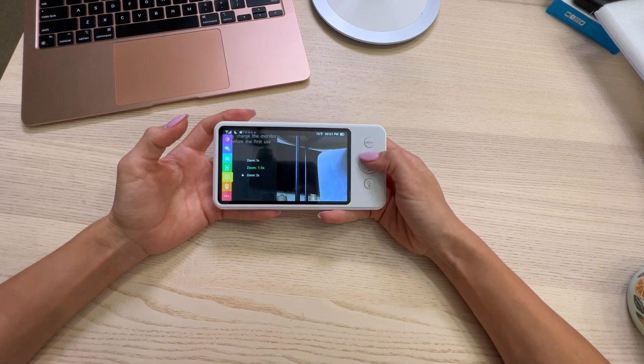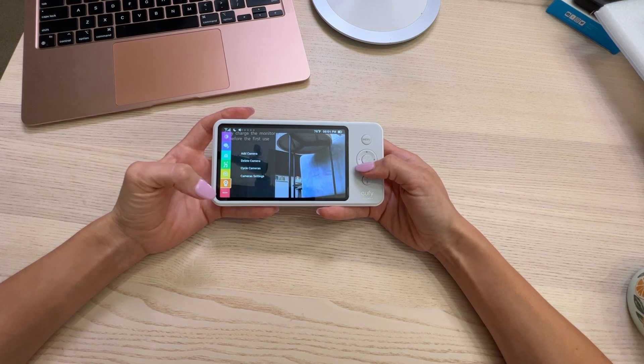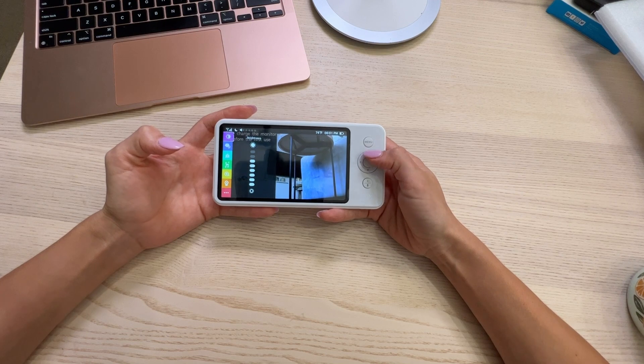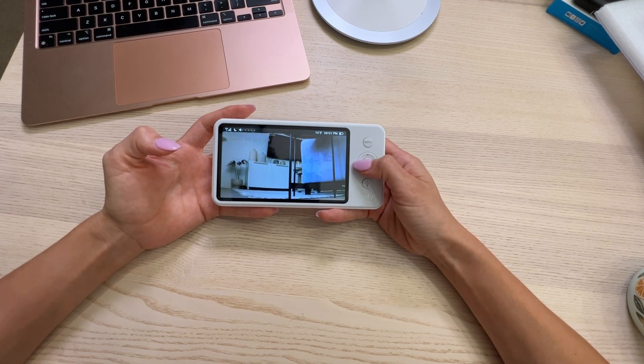Let me get the zoom out. There's all kinds of things — there's alarms that you can set. You can turn up the brightness, and you can chat with your baby if you wanted to say something.